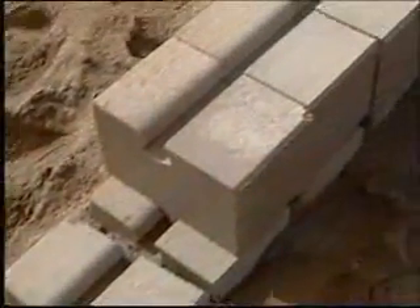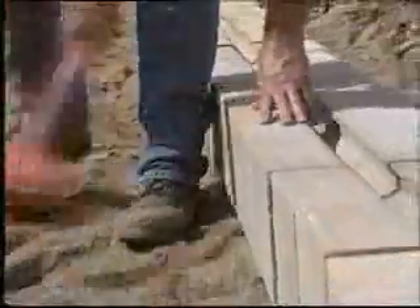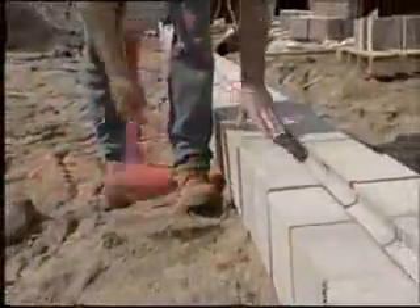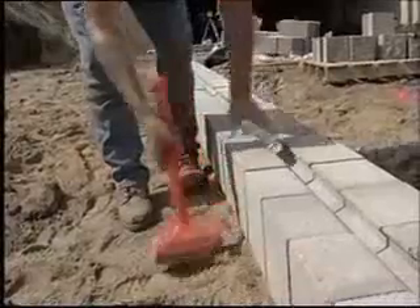Place the second course of blocks on the base course and push each block forward as far as possible to ensure the correct setback. Blocks should be set flush together at the face with no spaces between them.